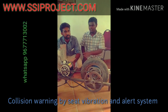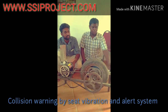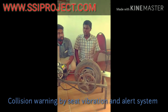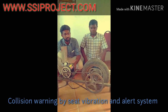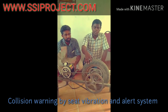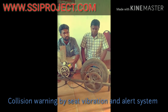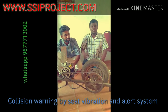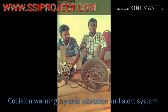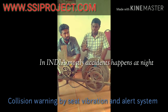This is Collision Warning by Seat Vibration and the Alarm System. If you use it, you can use an air sensor. You can use a half HP motor. You can use a sample of this project. The idea is maximum — what is it?